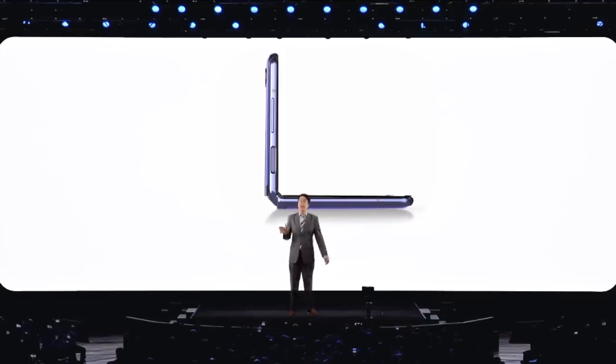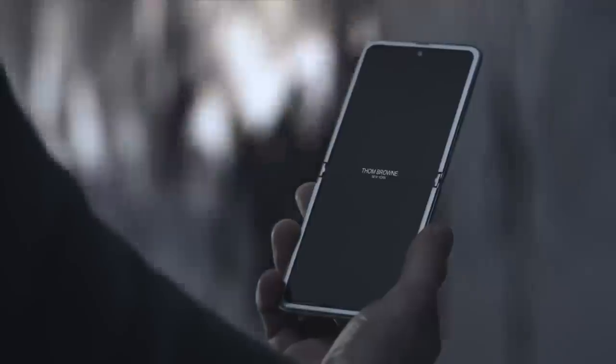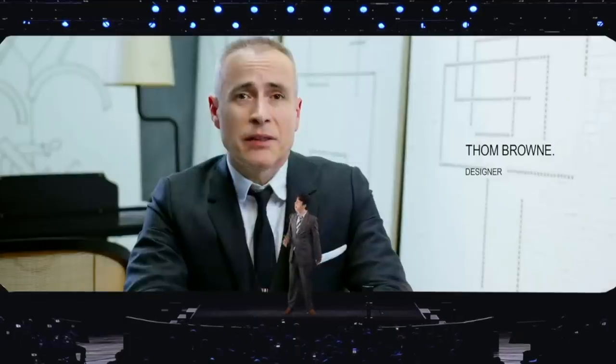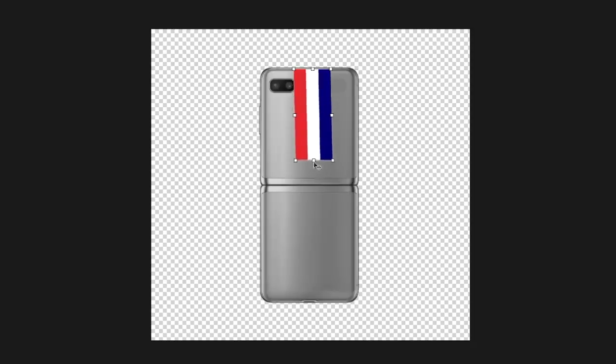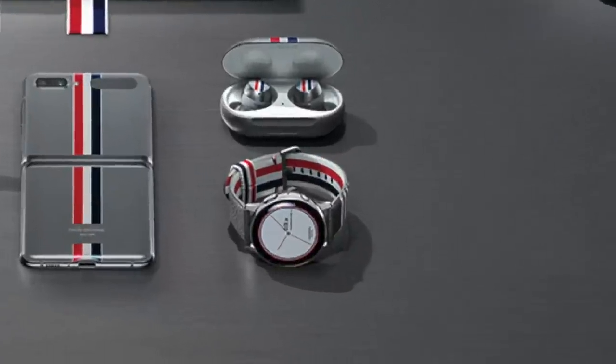We called it the Z Flip, but it kind of looks like another letter. And at $1,380, are you willing to take the L? And if that's not enough, check out the limited edition Galaxy Z Flip Thom Browne edition. But it's not even brown at all. How much did we pay this guy? This renowned designer took the Cleveland flag, removed the clip art, and dragged the bottom all the way down to cover the entire device. And to cover his arse, he also did it sideways.